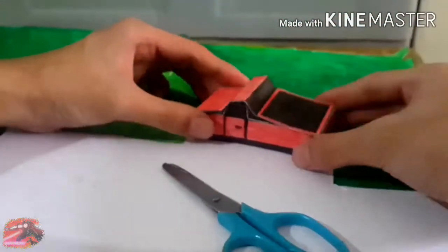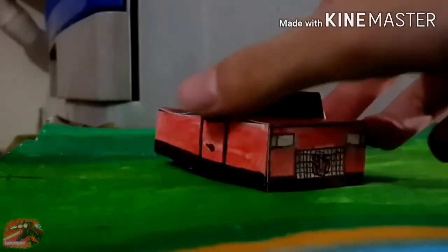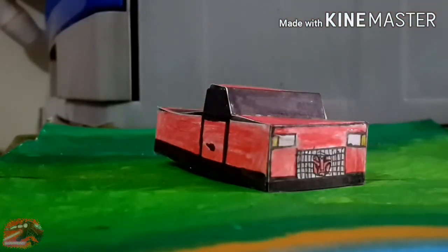So yeah guys, there it is — Ironhide in vehicle mode. The wheels are missing; the wheels are going to be in part two. See you guys, I'll see you in the next one. Goodbye!